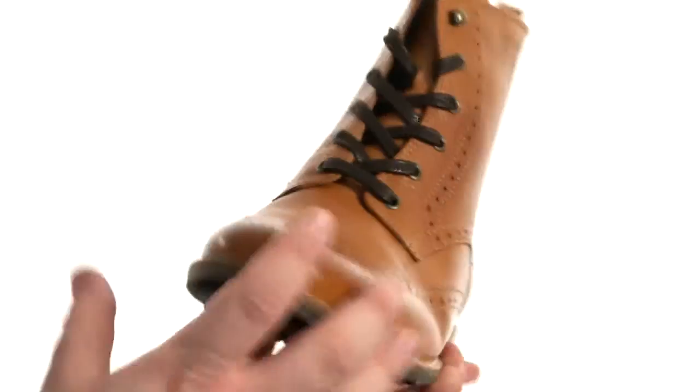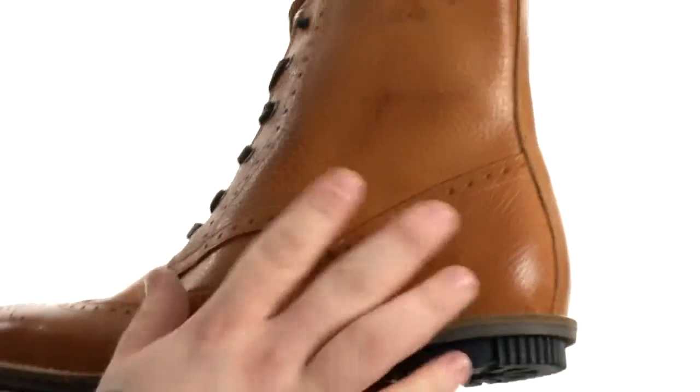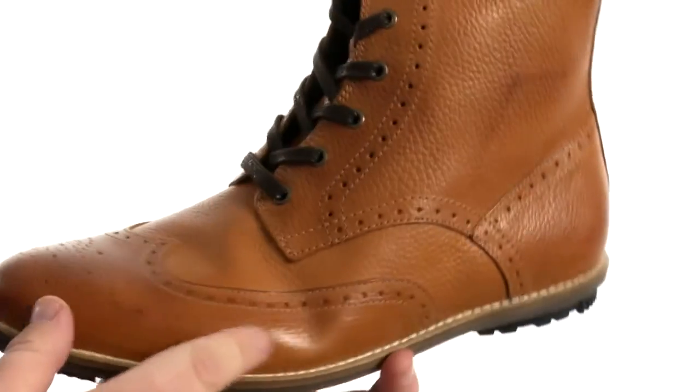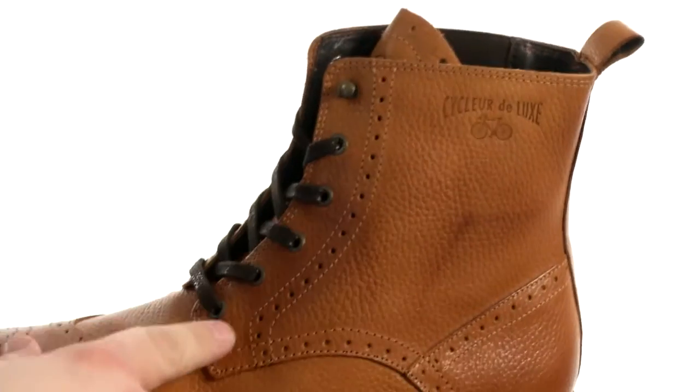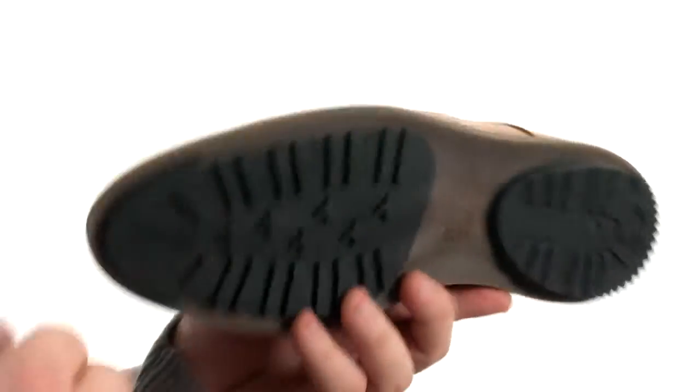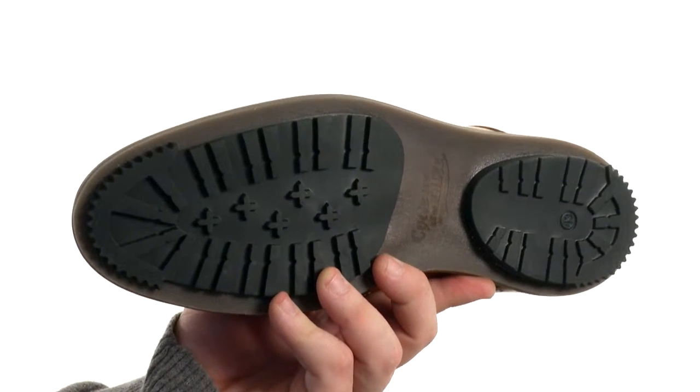Quite the superbly stylish wingtip boot here, very flexible in construction with an upper crafted from this beautiful leather with detailed stitching throughout, as well as perforated detailing. There's a lace-up closure to provide a proper fit. Also, a side goring panel and pull loop at the heel for easy on and off. All of that sits very confidently atop a super sticky rubber outsole.